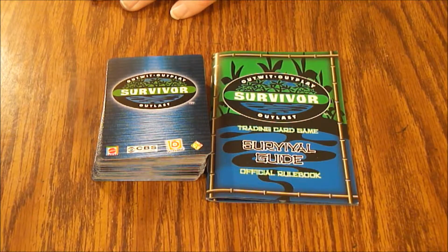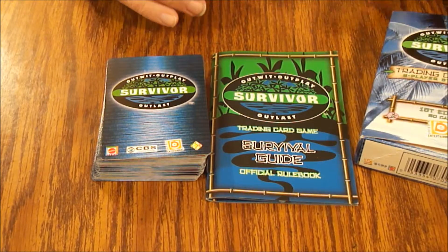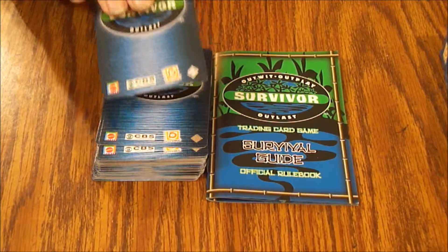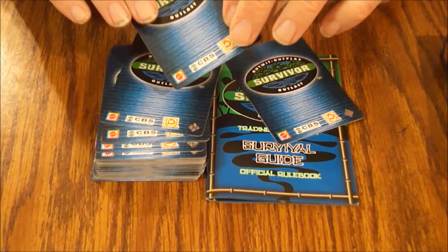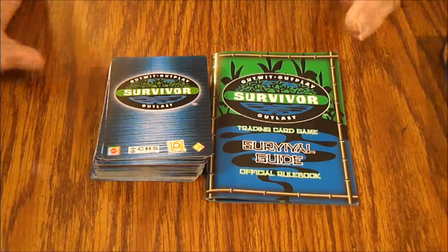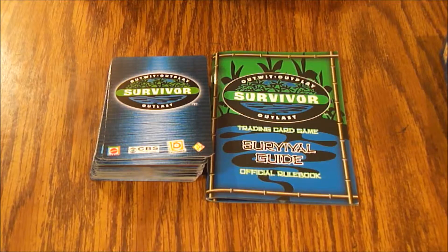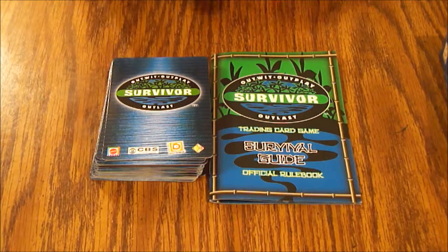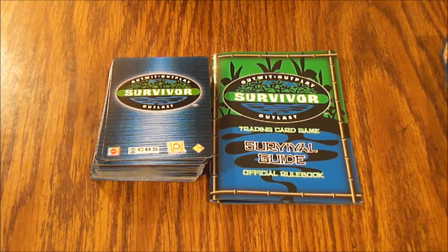I forgot this game even existed before I found it — I'm pretty sure it was KB Toys based on the sticker on the box. So yeah, that's the Survivor trading card game. You can find it pretty cheap, and if you like the show you'll probably like the card game — it might be fun as a novelty. The cards are reasonably thick, but that foil is gonna come off, and it doesn't seem to have any real collectability or a whole lot of replay value. Anyway, that's what's in the box — thanks for watching, and we hope to see you next time on What's Inside.